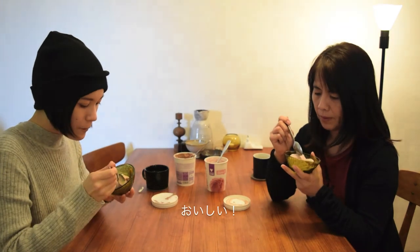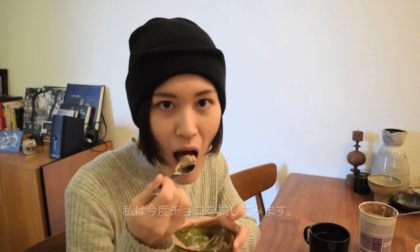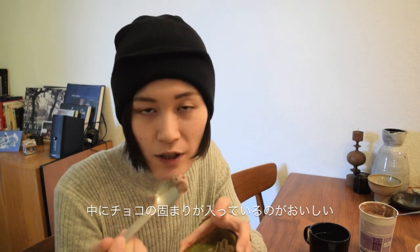Tastes good. I'm going to try this chocolate one. Wow, I like this. It has the chunk of chocolate in it. I like it. Nice texture.